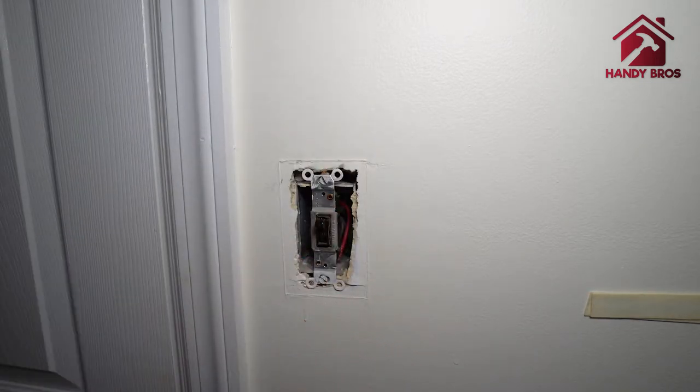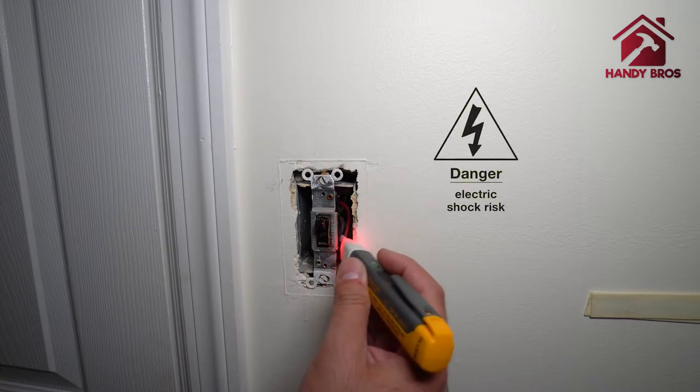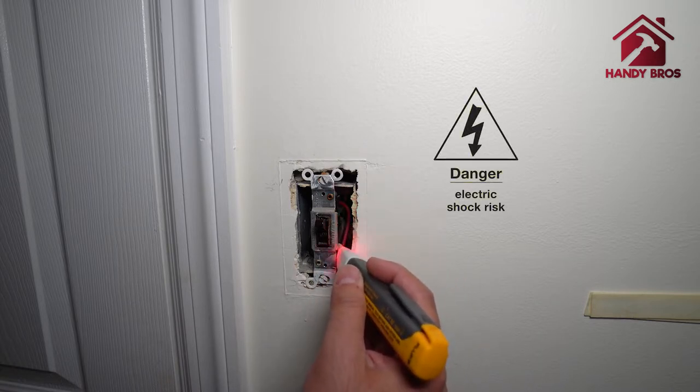Make sure your circuit breaker is off and there is no power. If there is power, just be careful and make sure you have all your safety gear.